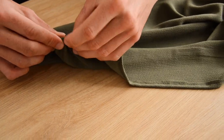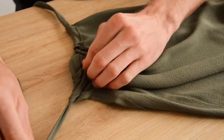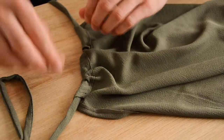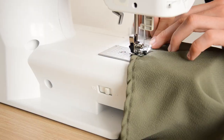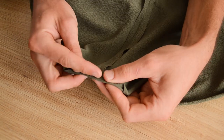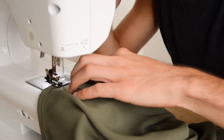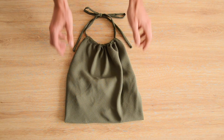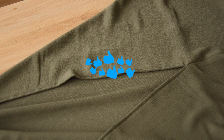On a cousu un ourlet sur le bas en deux étapes pour ne pas trop se prendre la tête : un premier repli d'environ 0,5 cm fixé à la machine sur tout le tour, puis on replie ce premier pli et on repasse le tout sous la machine. Ça fait deux coutures sur l'envers mais ça ne se voit pas — et c'est vraiment moins prise de tête qu'épingler un ourlet. Voilà votre top dos nu asymétrique terminé ! Ça ne devrait pas vous prendre plus d'une heure — c'est vraiment un tuto spécial débutant qui fera son petit effet.